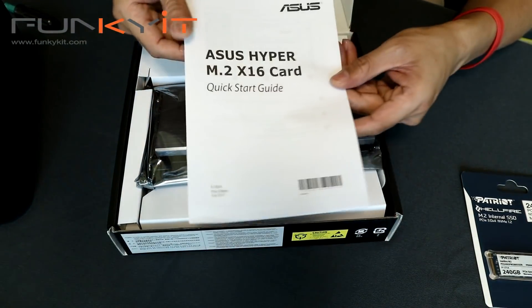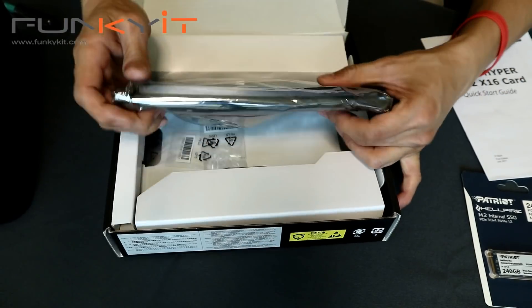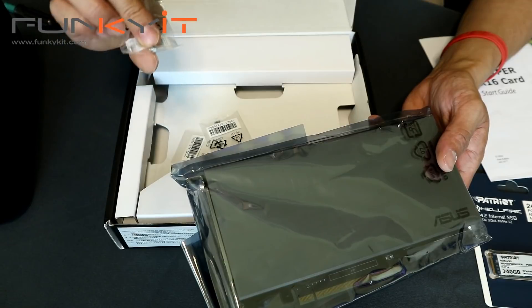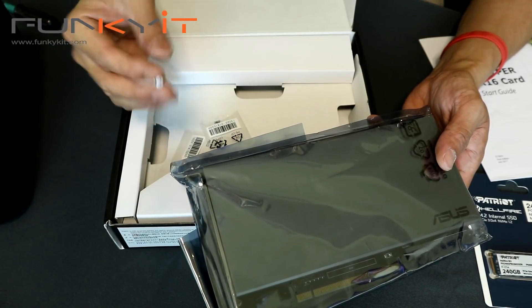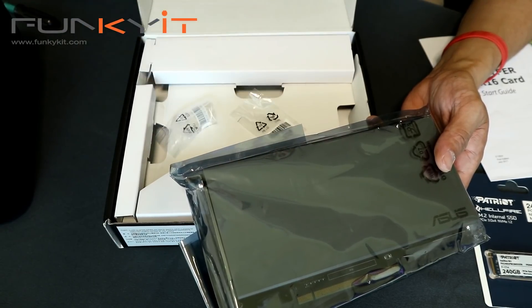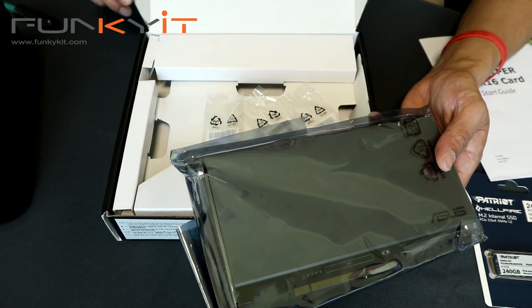In the box you have the quick start guide and then the actual PCIe expansion card itself. There are also screws and M.2 connector mounts — you get four of them: one, two, three, four. Let's take a closer look at the card.